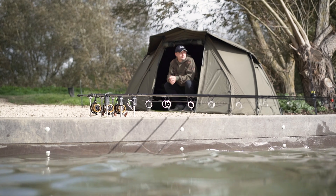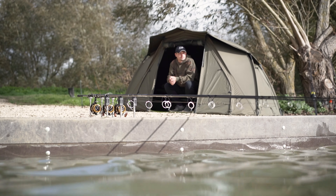So if you want to find out more about these products, get down to your local Daiwa stockist or check out the Daiwa carp website.